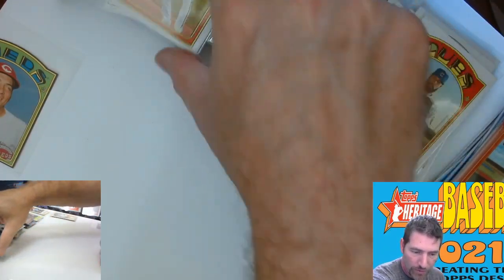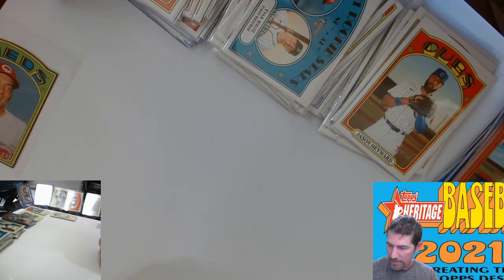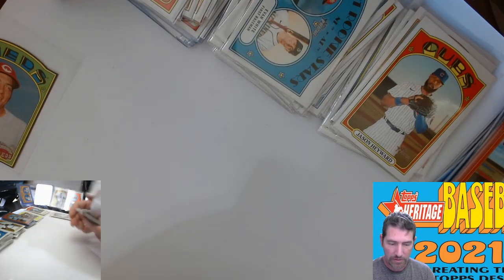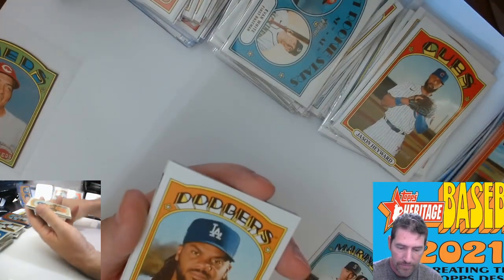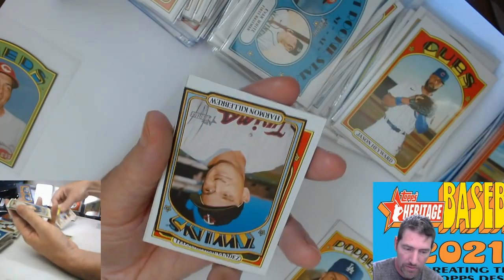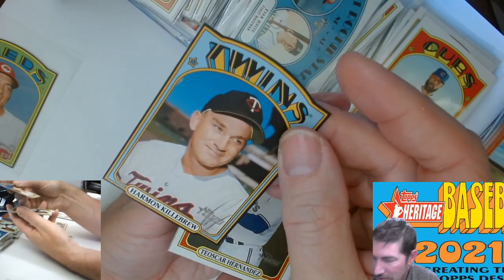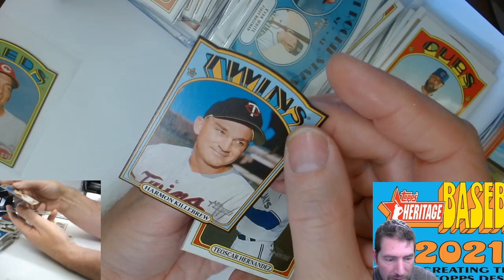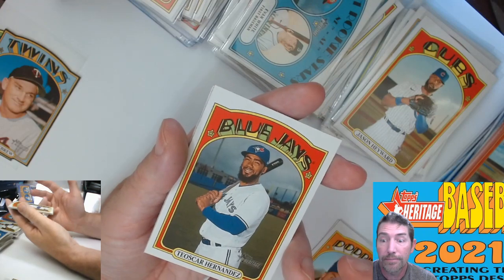That's the one parallel — the one numbered card I've gotten so far out of this stuff. It's a red parallel numbered to 99. Rookie All-Stars — another one. This isn't the Target exclusive, is it? I said red and these aren't red, so maybe this is a Target exclusive insert set — maybe that's what it is.